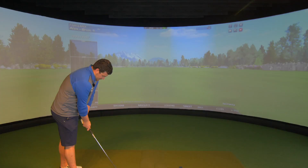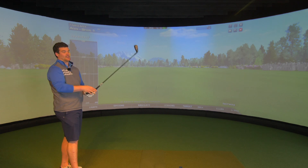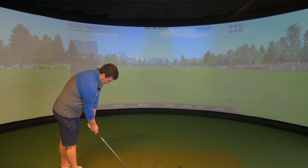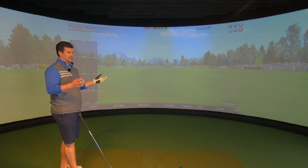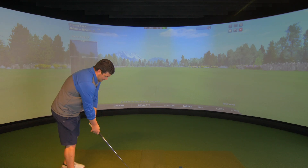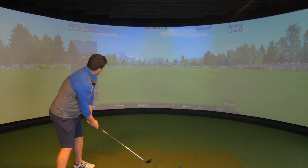Starting us off is the absolutely beautiful Apex — I've got some making up to do; I feel bad I haven't reviewed this thing. It is gorgeous behind the ball. It's not even really a hybrid — it's definitely more like a hybrid of a hybrid and a utility iron. The equivalent would probably be a gap of a high utility; that's really the shape we're working with here.